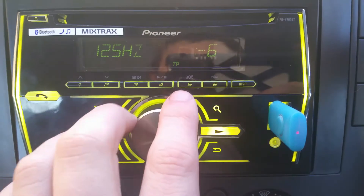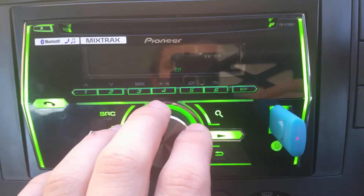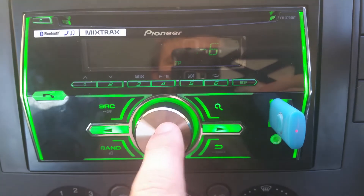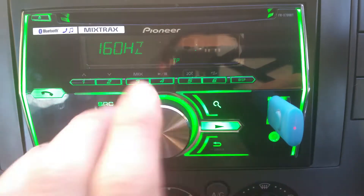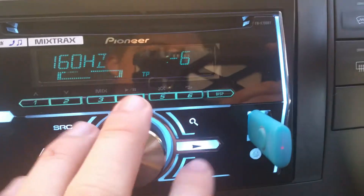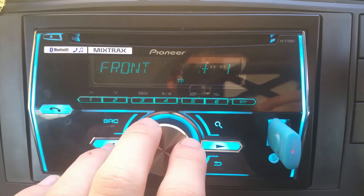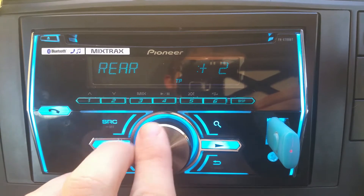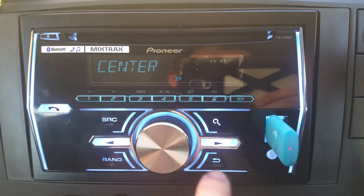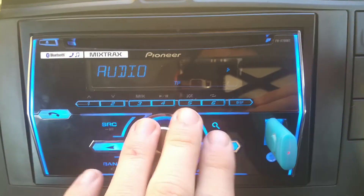This channel setting lets you turn the frequency up or down — it makes it a little bit more tinny if you go too far. And then you've got fader, which is front to rear. Back to the menu and along to the next one.